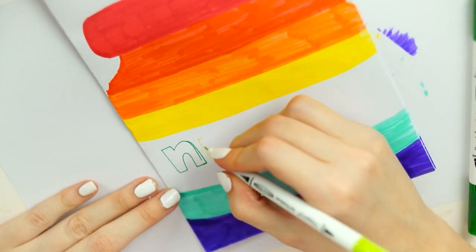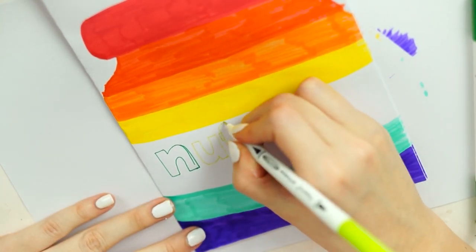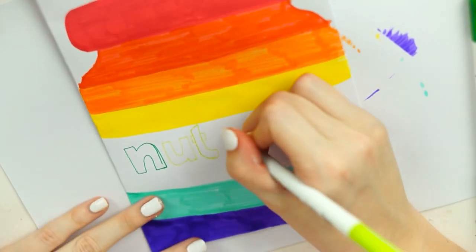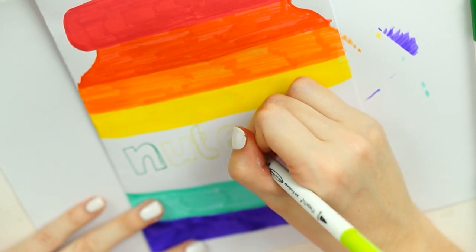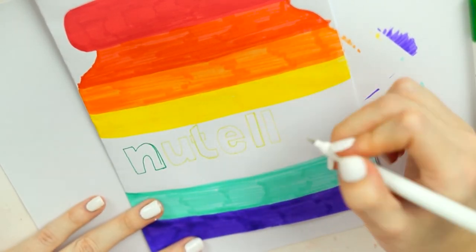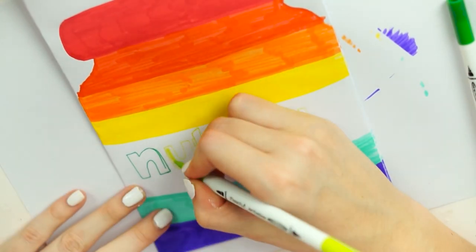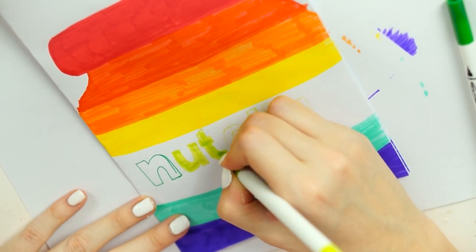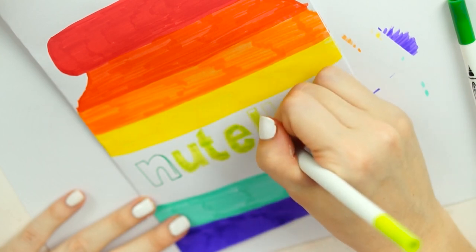For the Nutella logo I just used the fine liner side of a dark green pen and then a lime green, and I just sketched that out making sure that the N was in the darker shade — just to coordinate with the actual Nutella logo where the N is in black and the rest is in red. As this was a green and rainbow one I decided to do it in two different tones just to shake it up a little bit. I did the outline with the fine liner side and then coloured it in with the coordinating colours using the brush side of the pen.